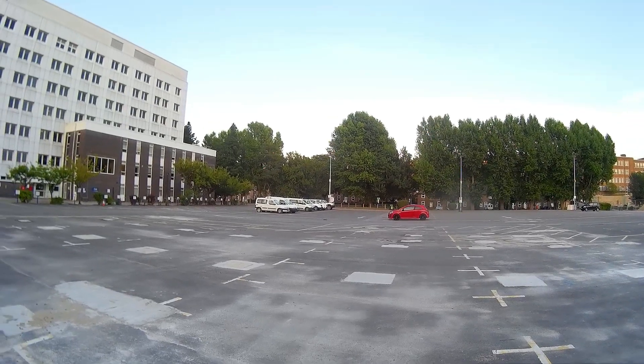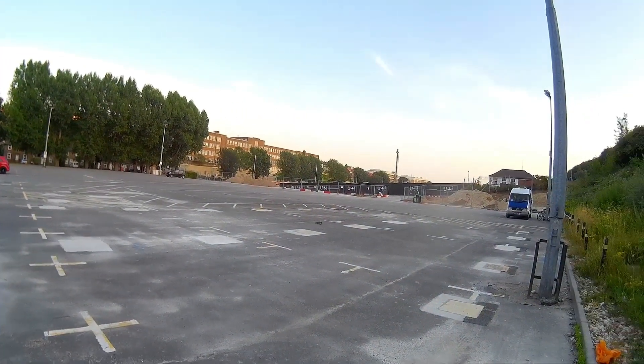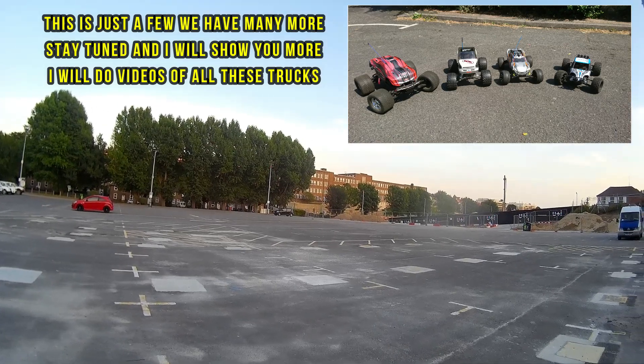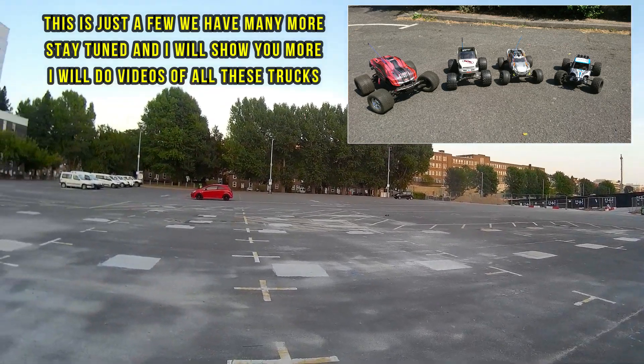I'm happy with this — good little fun basher. It's nothing like my Traxxas VXL models, but for a bit of fun it's doing a good job. It is enjoyable to use and it is pretty quick.